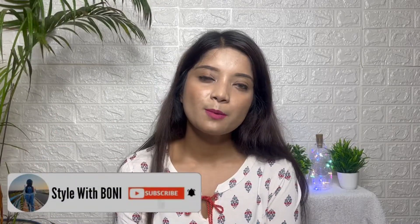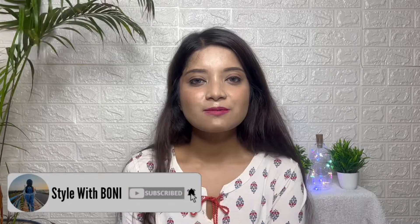Hey guys, welcome back to my channel Style with Bonnie. Today I am going to show you the next video — we will share the SSS haul.